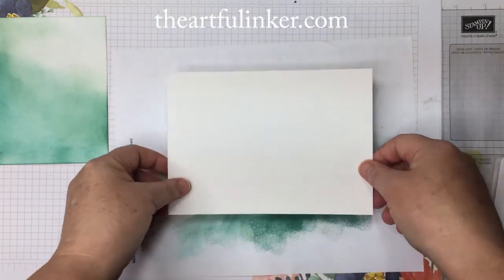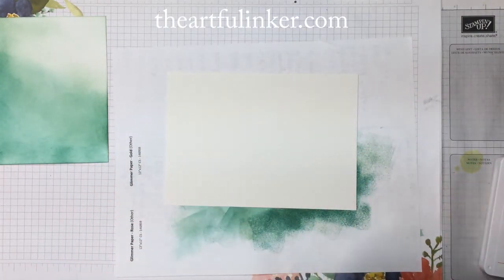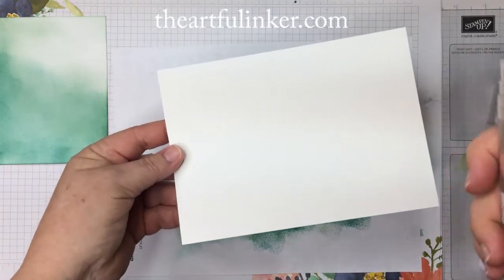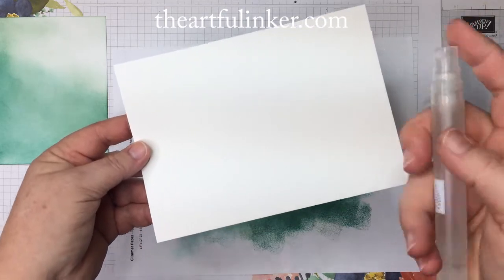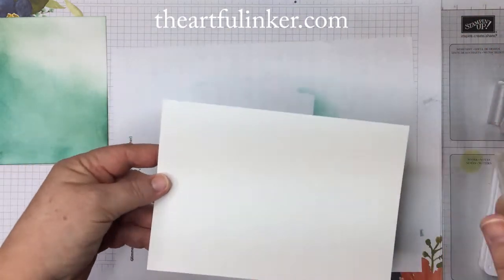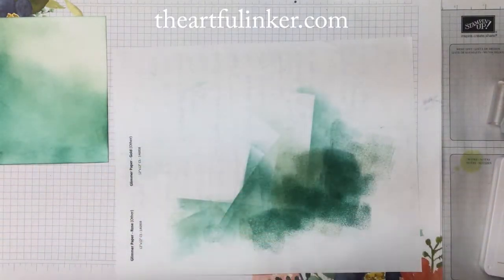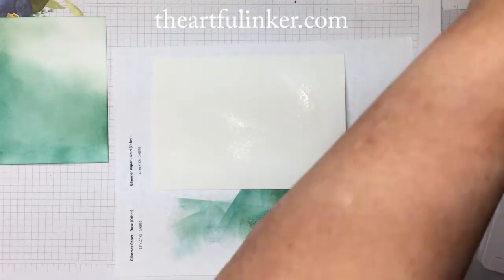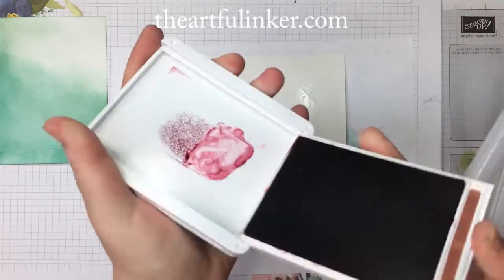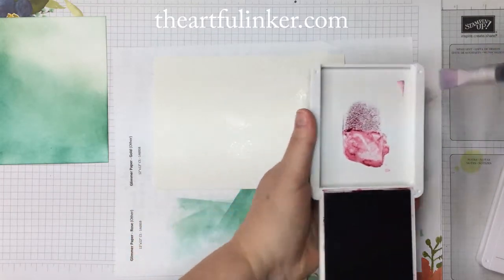For the base of the leaves, I've got a piece of the Fluid 100 water paper. I'm going to spritz it lightly with a little water using my Stampin' Spritzer — I'm going to take this off camera so I don't get my work area wet. There's just a little bit of water on there, and I'm going to start with some Mary Merlot and my water painter here.